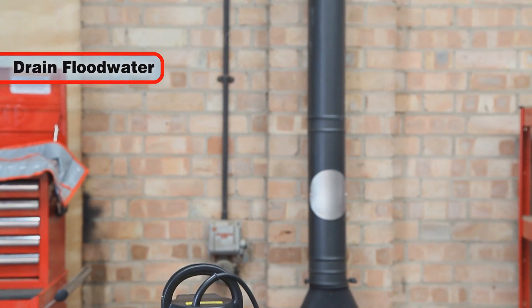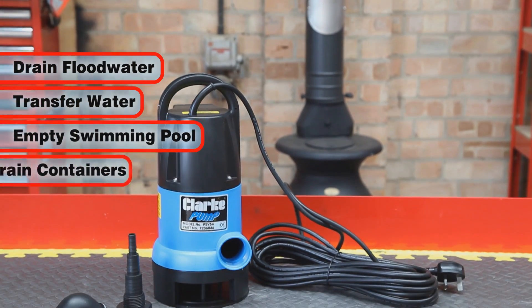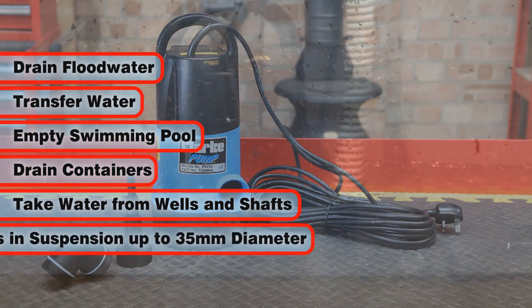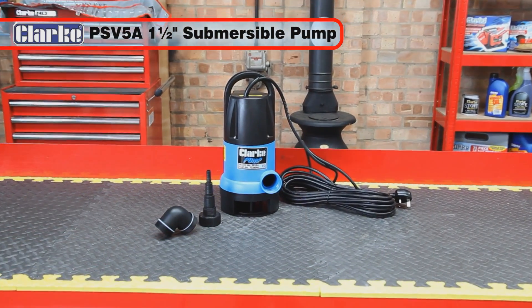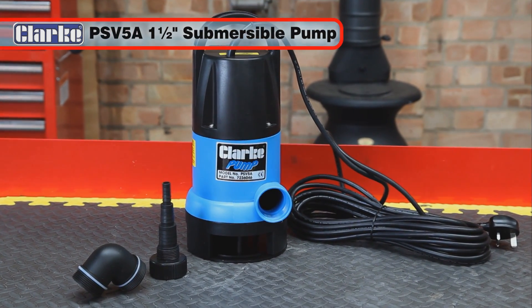So, if you need to remove flood water, transfer water, empty a swimming pool, drain containers, or take water from wells and shafts, even if that water contains solids in suspension, the Clark PSV 5A is the pump for you and will address all your pumping needs for many years to come.